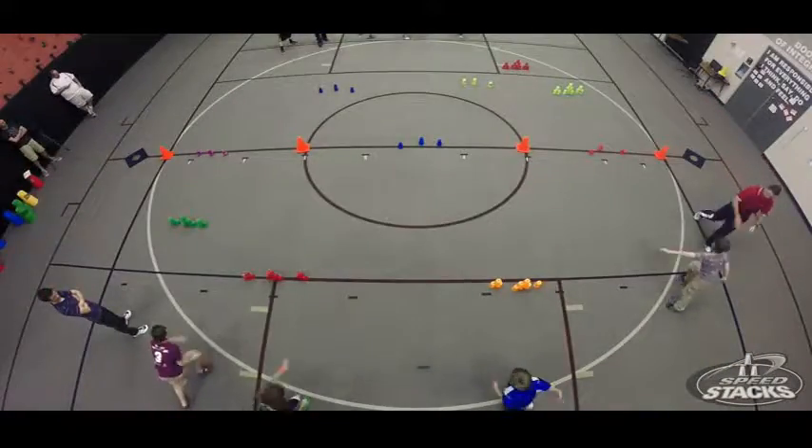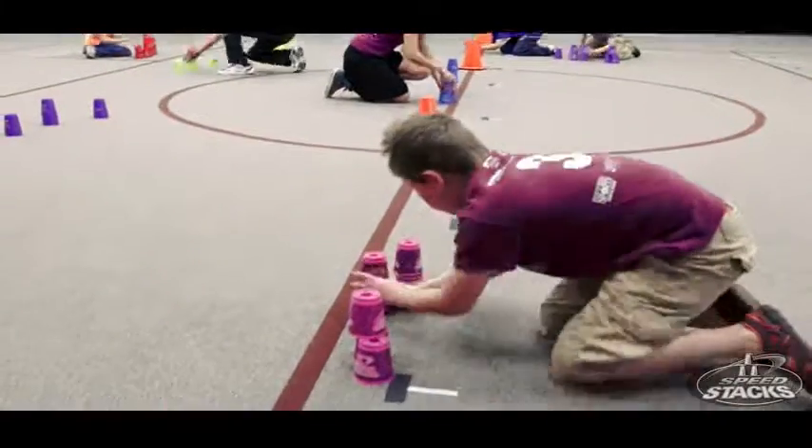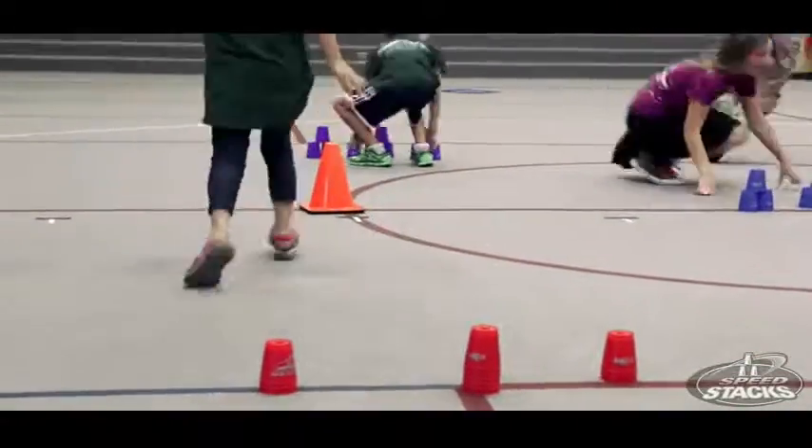How to play: on your go signal, both teams run into the activity area. The Stackers' duty is to up-stack the down-stacked cups. The Blasters' job is to down-stack the up-stacked cups. After a minute or less of gameplay,